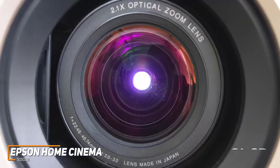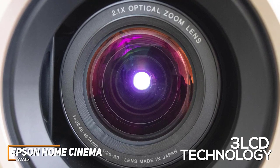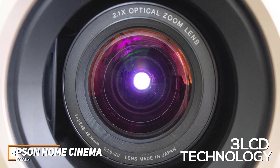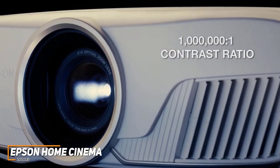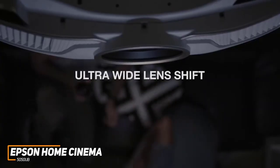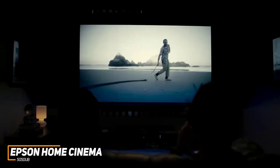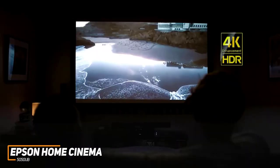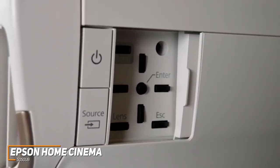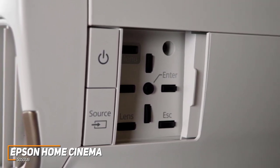It utilizes advanced 3LCD technology to produce an exceptionally detailed 4K image with outstanding color accuracy, enough peak brightness for almost any ambient lighting condition, and a 1,000,000 to 1 contrast ratio that adds substantial depth to darker scenes. You also get various image-enhancing functions, such as a pixel-shift processor to reduce blur or judder in fast-moving scenes, HDR curve adjustments to improve colors in real-time, and a 2.1x zoom function with both horizontal and keystone corrections to optimize the image on almost any surface.